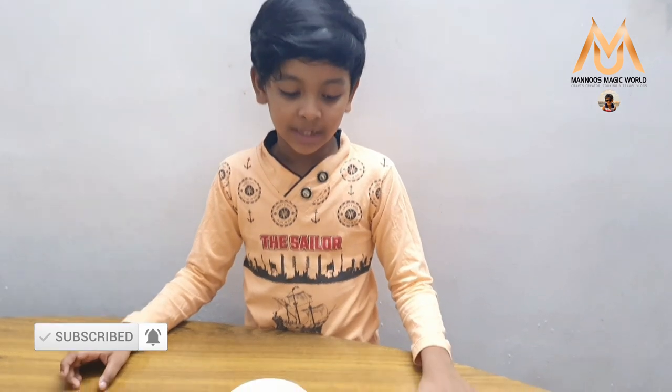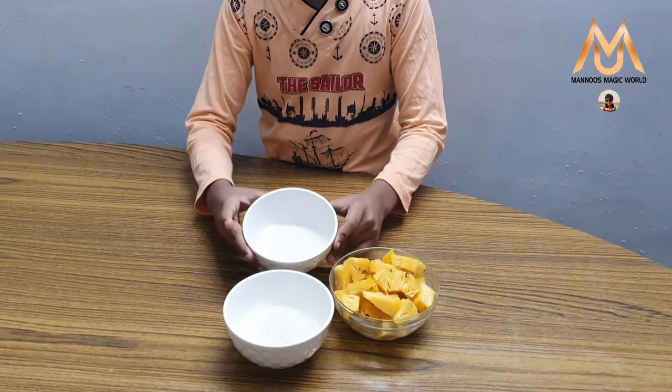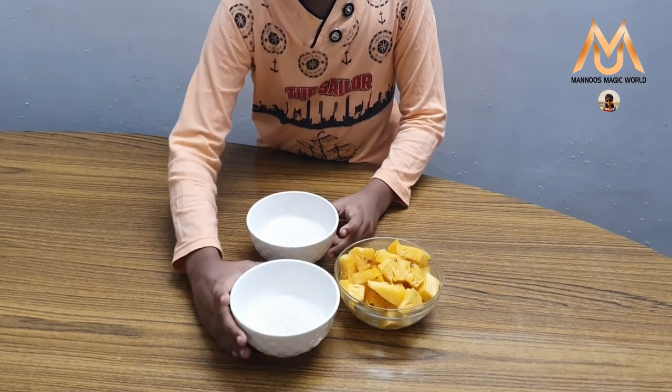Hi guys, it's me and welcome to my channel. Today I am going to make Pineapple Popsicle. The ingredients you need are pineapple, coconut milk, and sugar.